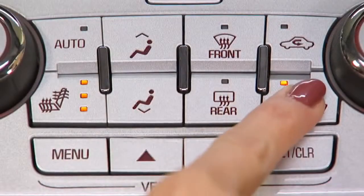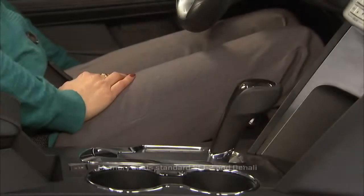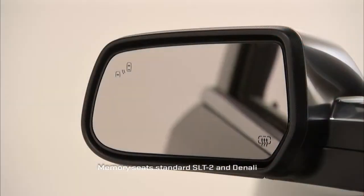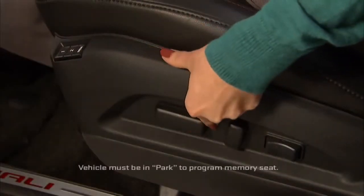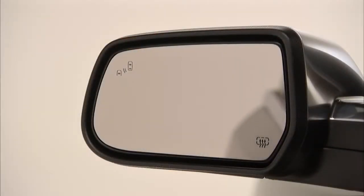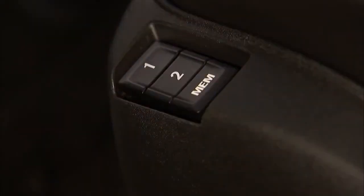Upper level trim models also offer heating and a memory feature. The memory feature recalls the position of the driver's seat, seat back, and both outside mirrors. To record these features into memory, adjust the driver's seat and the exterior mirrors, then press and hold memory and one at the same time until a beep sounds.